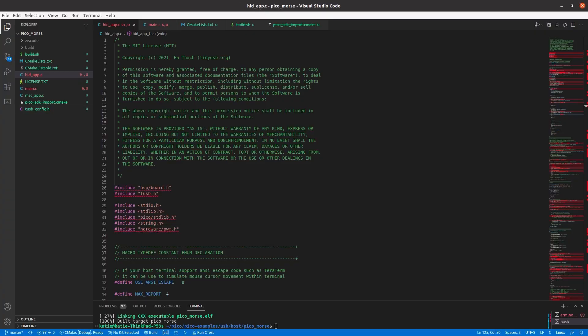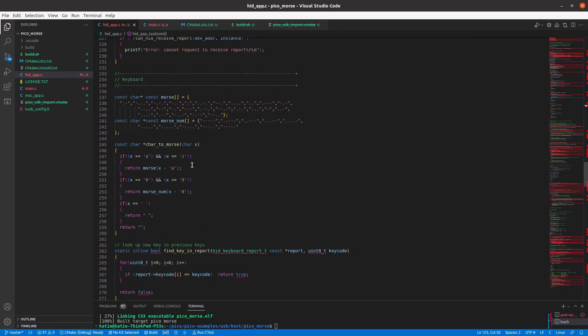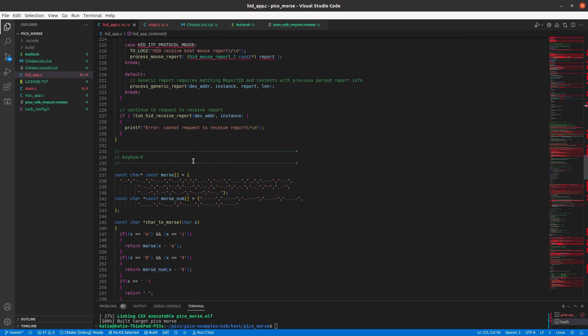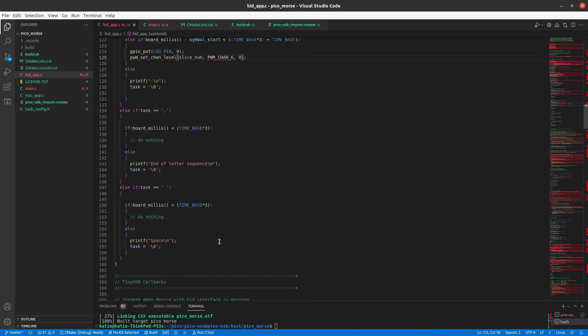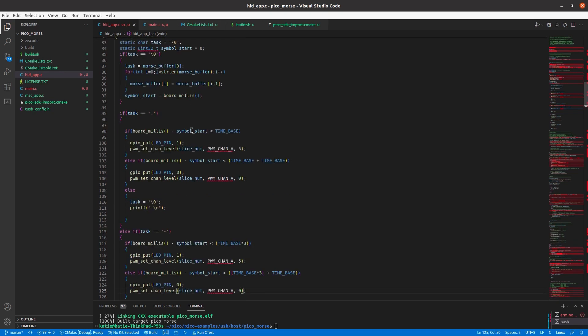The first step is to get the program running on the Pico right so I can test it all out before building it inside the keyboard. This code is in C, taken from the examples — it's the tinyUSB host example — and I've added my own code to do the Morse code stuff. Once it gets the key press, I look up the Morse code associated with that letter or number, and then in a non-blocking way so it can still receive new key presses, I take the dots and dashes and do the right timing.